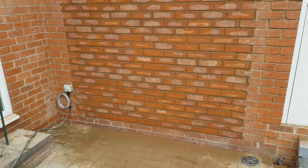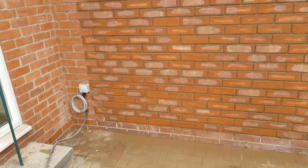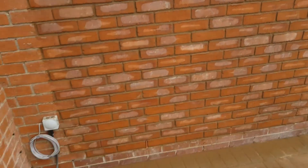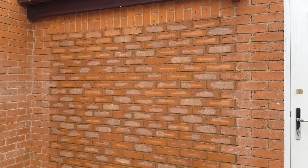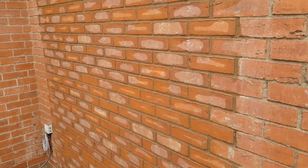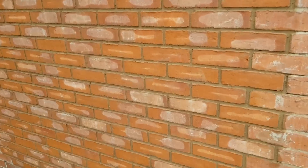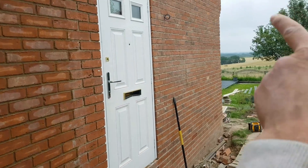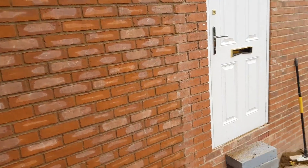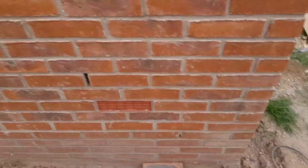I think that looks pretty tidy. Once these have weathered, I don't think you'll even tell there's a difference. Really, really pleased with that. Pretty nice pointing as well - it looks mint. Really pleased. We were going to go do the soldiers around there, but I don't think we will today.